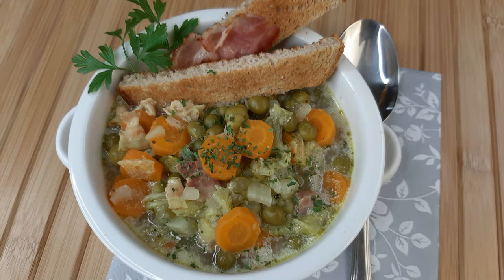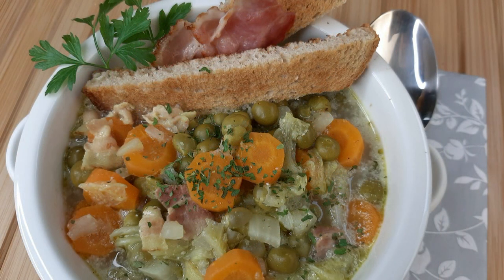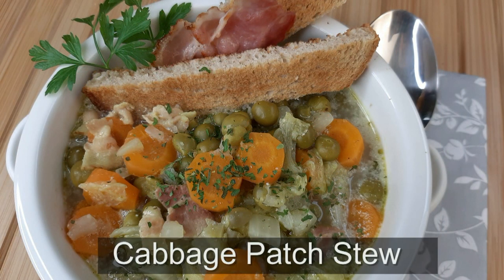Hey, welcome to Cooking the Rounds channel. Hello, hello, guess what? Another excellent diet recipe. What is it? Cabbage patch stew.